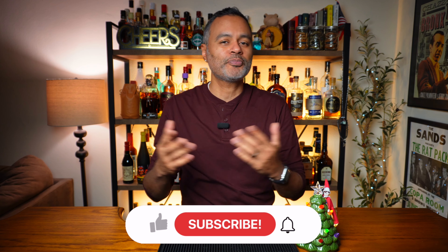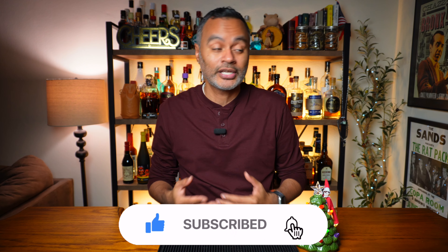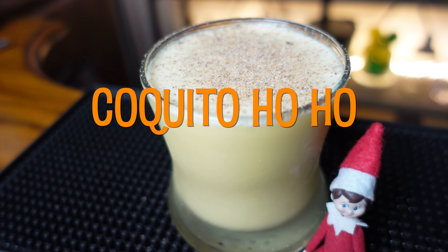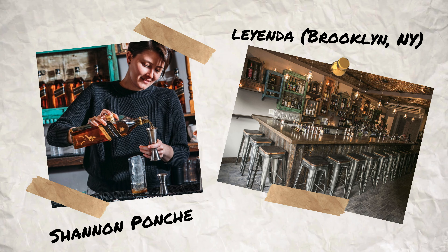All right, so here's the deal — it's the holiday season, I'm Puerto Rican, and that can only mean one thing: it is time for Coquito. Now I've never made Coquito on this channel, and that's because so many other people on YouTube have already done it, and Vino doesn't tend to do what everybody else does. Today I am going to be making a riff on the Coquito called Coquito Ho Ho, and it was created by Shannon Ponche over at Leyenda in Brooklyn, New York.